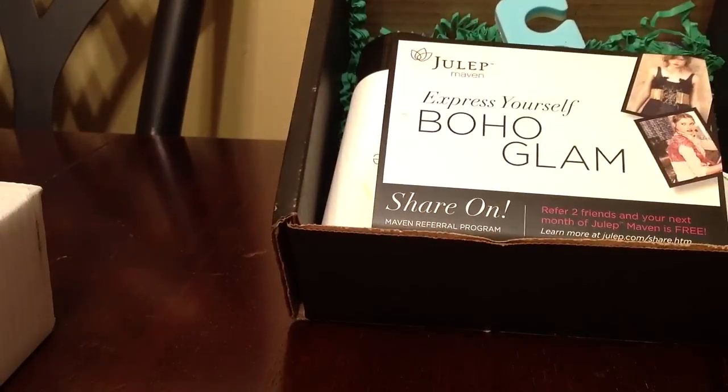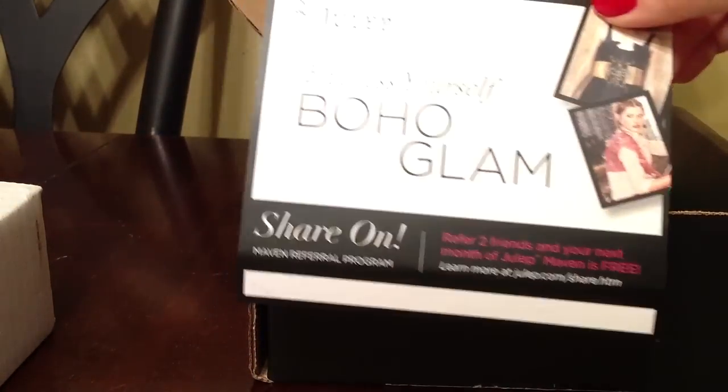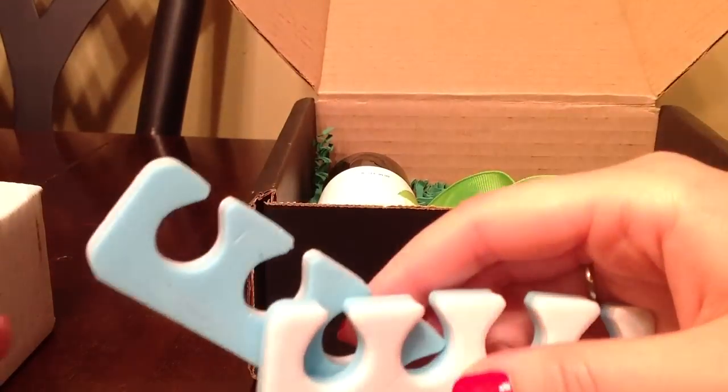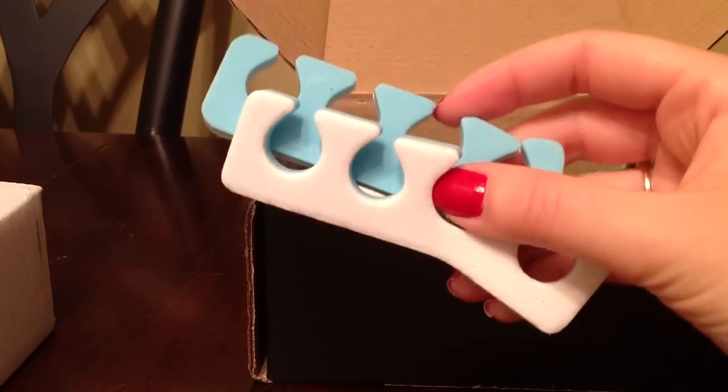This month I opted for Boho Glam because I'm usually classic with a twist. In the back of this card they show me what I'm going to get. They included these three extras — these are toe separators, just free of charge.